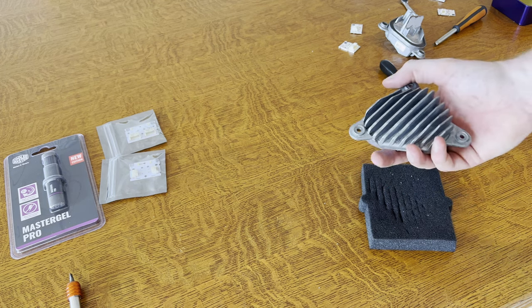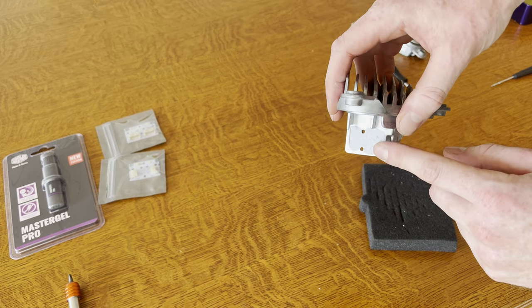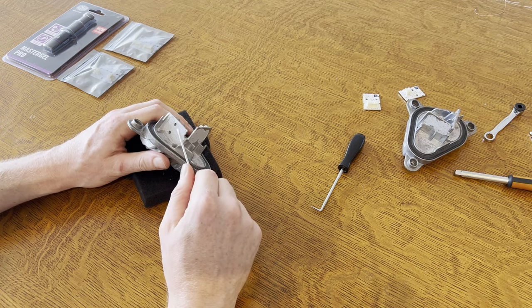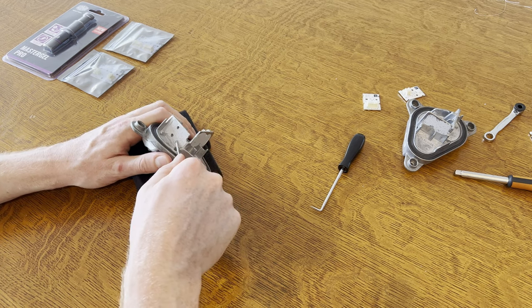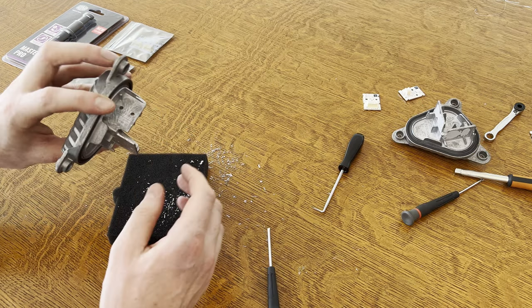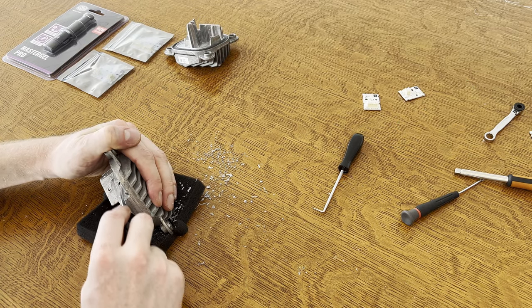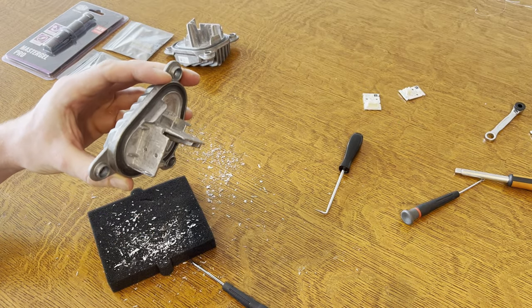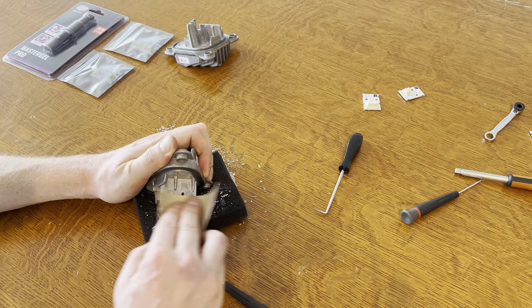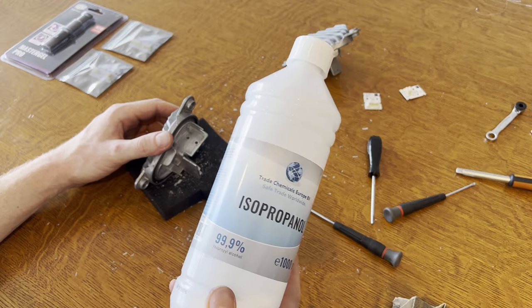That was a bit of a hard task — those things are super stuck in there. This is the adhesive that we're now going to clean up. We're going to scrape the adhesive off with a flat screwdriver. That's one done, and that's two. So now with a bit of sanding paper, we're going to sand this down. Then we're going to clean the heat sinks up with some isopropanol.